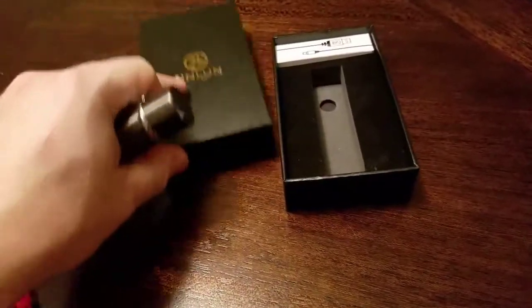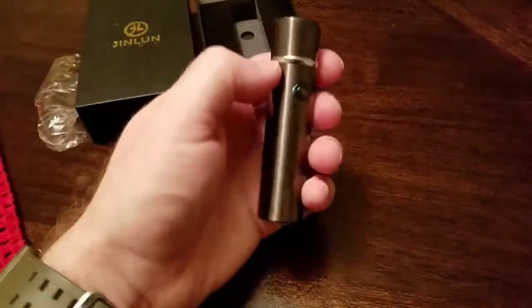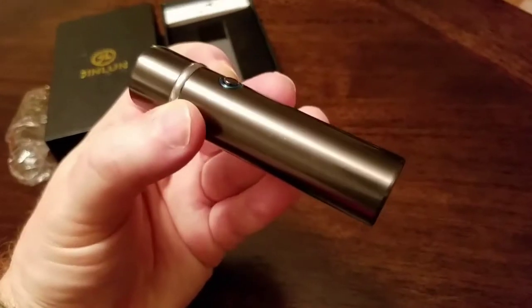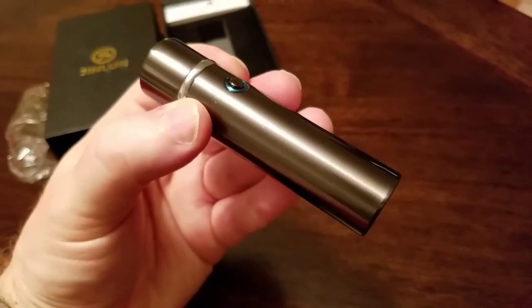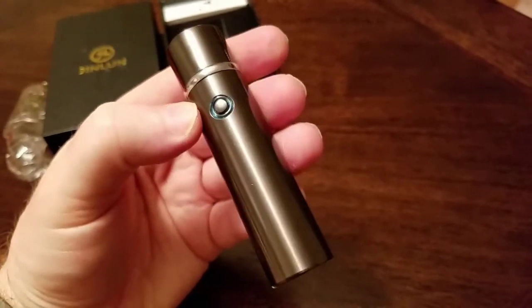It comes in a very, very nice box. This is going to make a great gift for somebody. It comes in two different colors. This right here, they call it a silver brown, which looks like a bronze. It also comes in black.